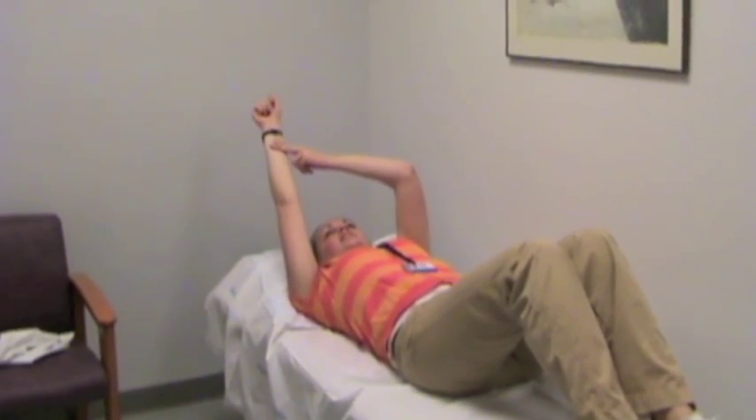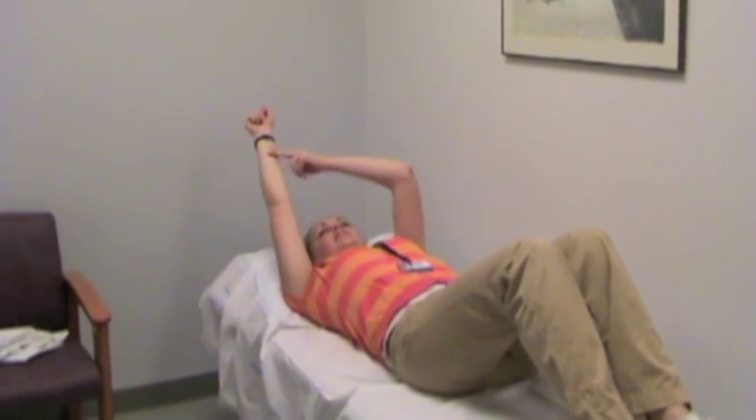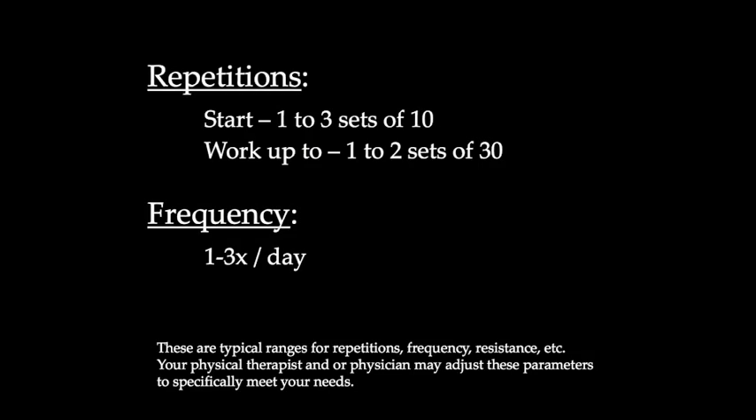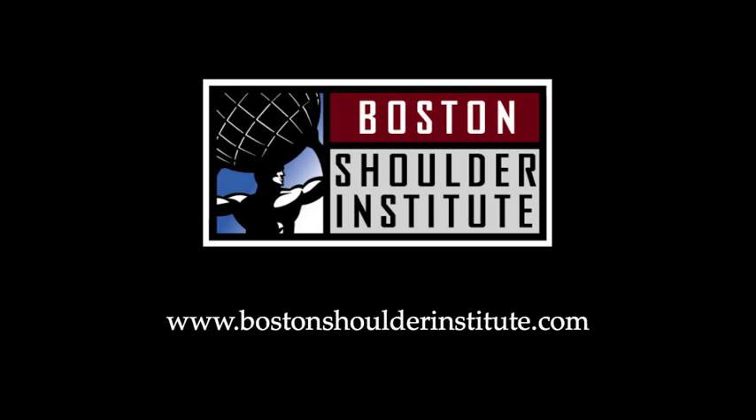The goal of this exercise is to appropriately tire out some muscles in your arm to allow them to better stretch and assist you in getting better coordinated overhead motion. Do not push to the point that you have pain.